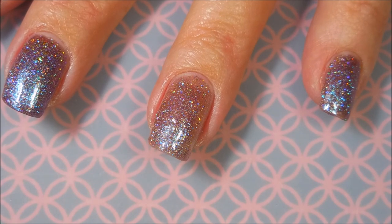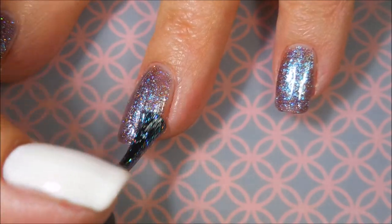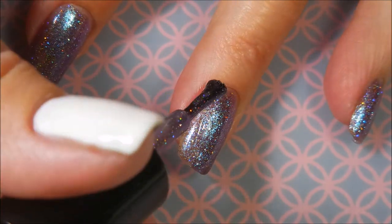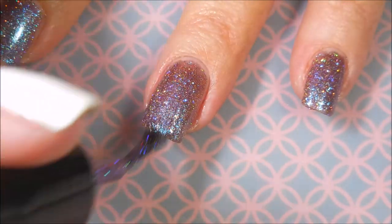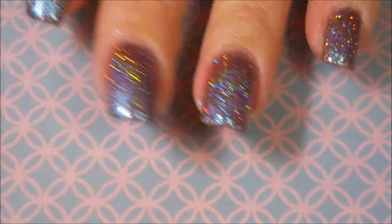So here we go. We're going to go in with our second coat. You can see on my other nails what a difference the second coat makes. I love it though. It just glows, shines, glimmers — it's just doing so much for me. I'm really happy with it. And I've got a bunch more polishes from this brand, so you might be seeing some more in the future.